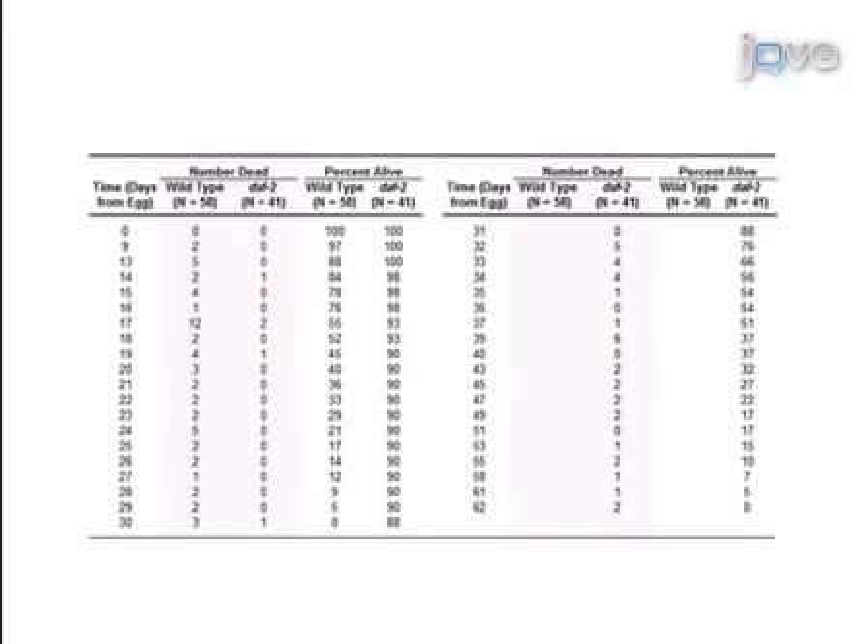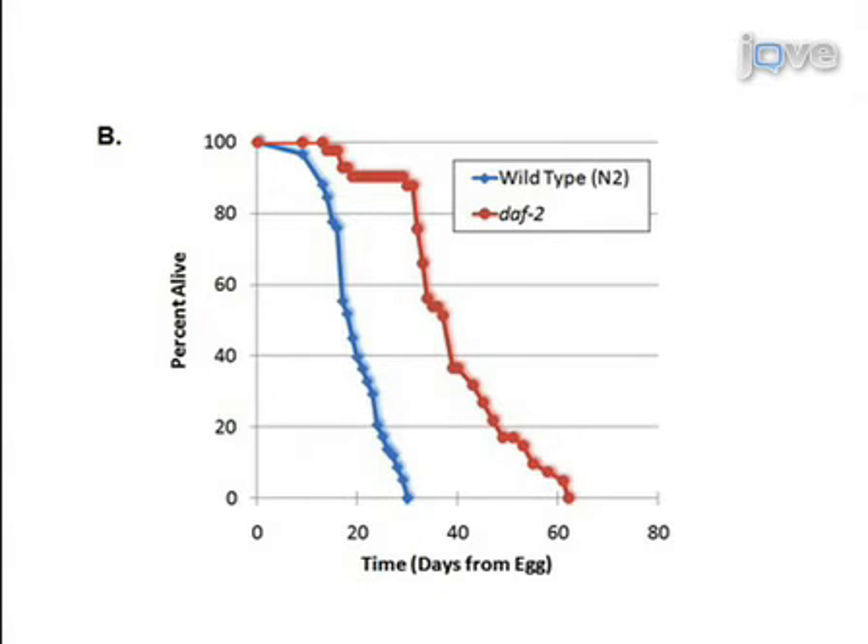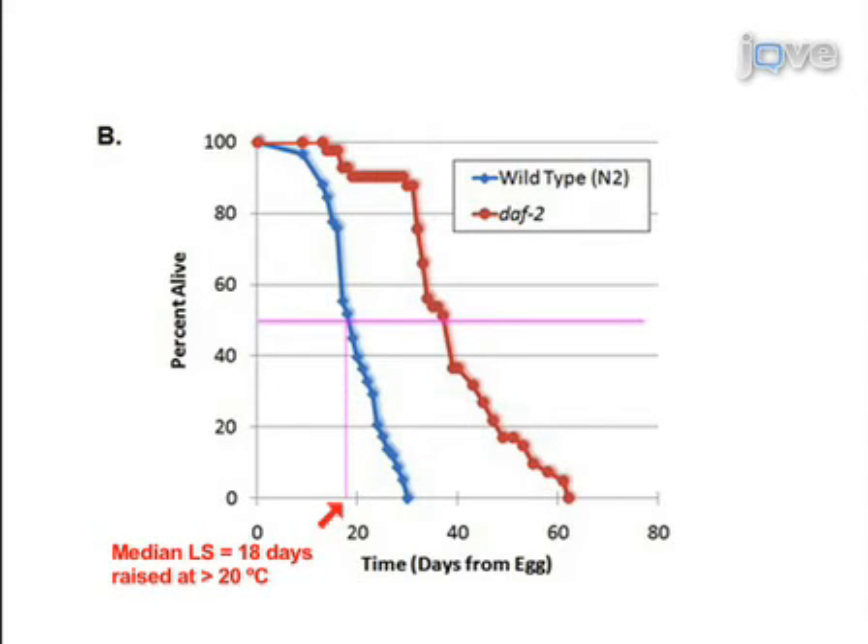The number of worms that die on each day is typically inverted to calculate the proportion of worms alive on each day. This data is plotted graphically as a survival curve, with the day of the timed egg laying considered day zero. The typical median lifespan of N2, the C. elegans wild-type strain, maintained on UV-killed bacteria at 20 degrees Celsius is approximately 25 days as measured from egg.